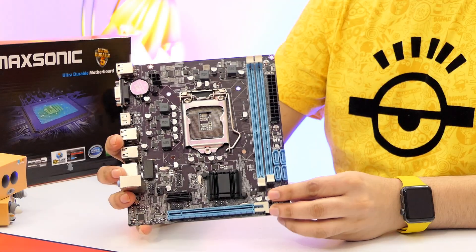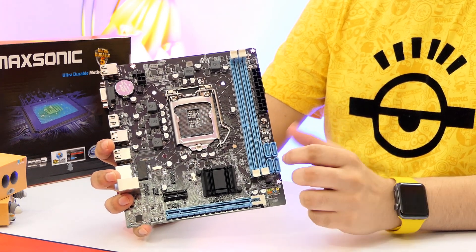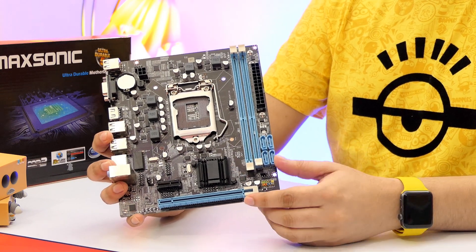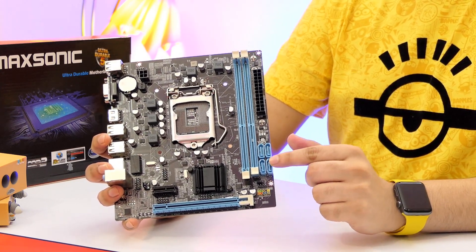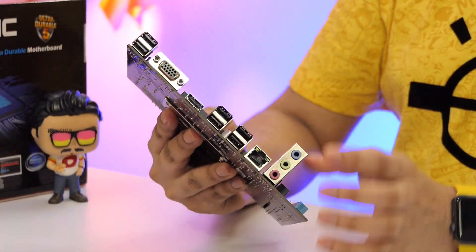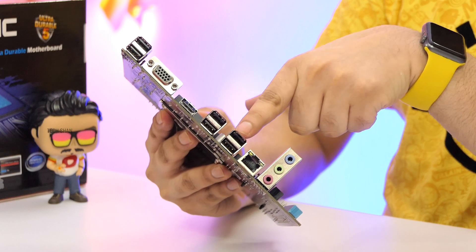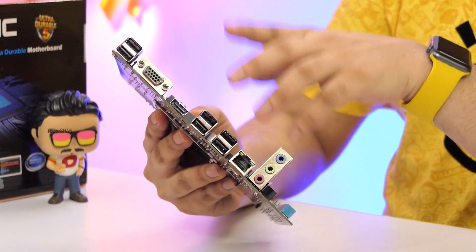Here is a closer look at the motherboard. You have the processor socket, then two DDR3 RAM slots with max support of 16 GB. Then a PCI Express slot for a graphics card if you need to add one in the future. Then four SATA ports for hard disk, SSD, whatever. To the back: two USB 2 ports, one VGA port, one HDMI port, four more USB 2 ports, an Ethernet port for wired internet, and the audio port for your speaker and mic.